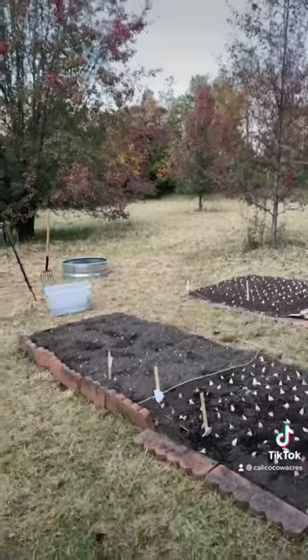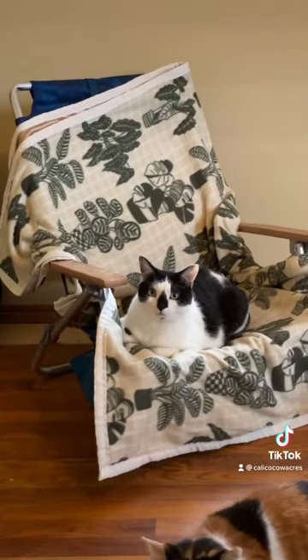We built more garden beds and finished planting our garlic. We let the kitties inside for the very first time, which was really cool to see.